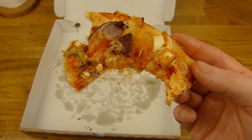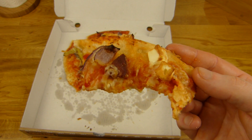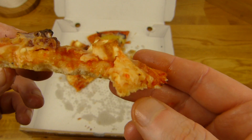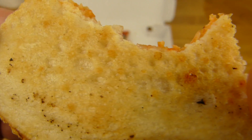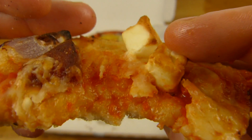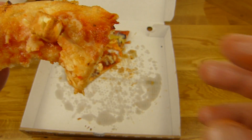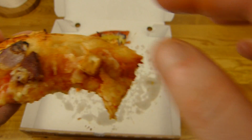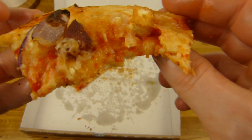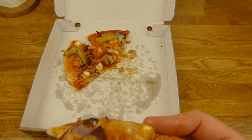Das erste, was auffällt: the pizza is very salty. But it doesn't matter — it tastes good. It tastes like a mix, but it's a very nice mix. And I like this one — this one feels really good, it's really interesting. And the cheese is good. Sucuk — it's not so much. Zwiebeln, Tomaten. Der Käse schmeckt ganz gut, aber sieht furchtbar aus — right here.